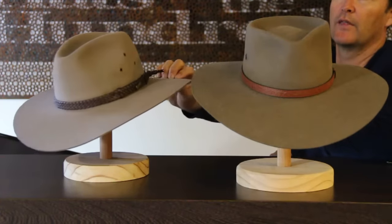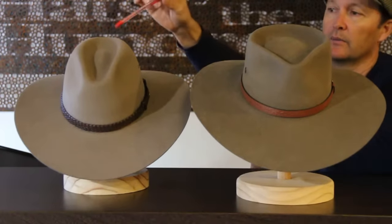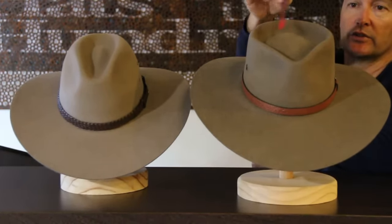The main difference between the hats is in the actual crown. If you zoom in, you can see that the Riverina has more of a center crease with a narrower crown, whereas the Territory crown is rounder.